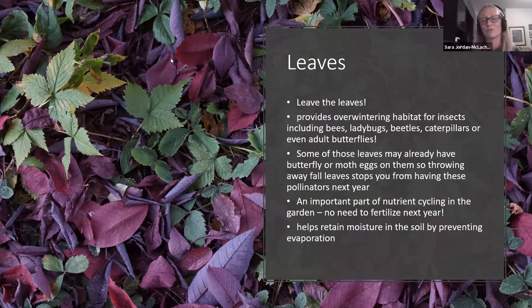Leaves are an important part of nutrient cycling. Not only are they going to protect the biodiversity in your yard, but they're acting as free fertilizer. Next spring you don't have to worry about fertilizing your garden or lawn if you leave the leaves, because they will naturally decompose slowly — providing nutrition throughout the winter rather than that big blast of fertilizer we often give in spring. It also helps retain moisture in the soil by preventing evaporation.